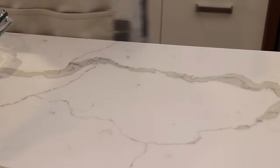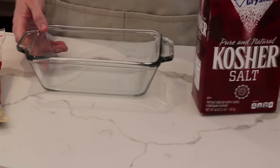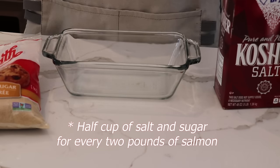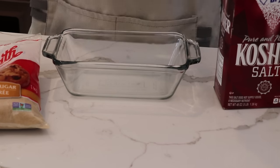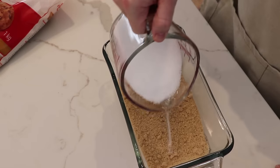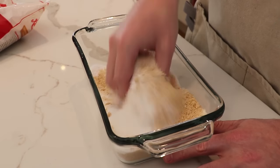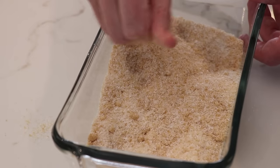Let's set the salmon aside and make the cure. It's really easy — for every two pounds of fish you're going to want a quarter cup of sugar and a quarter cup of kosher salt. We have a little more than a four pound side of salmon, so we're going to use a cup of each. Now just mix this up and make sure you're getting any clumps of brown sugar out so that this is a nice, even mix.